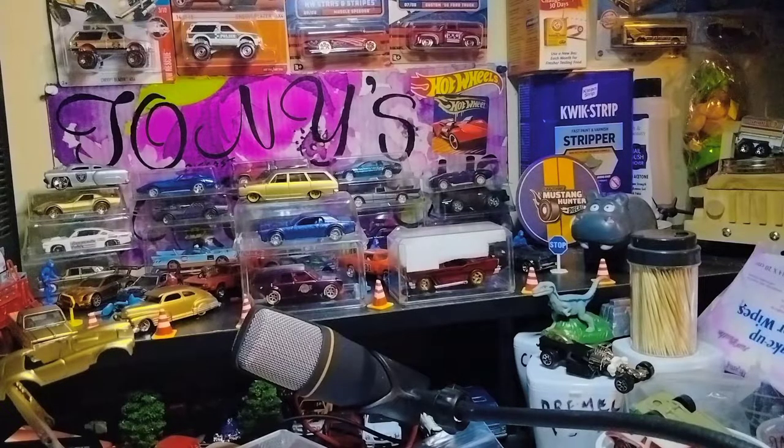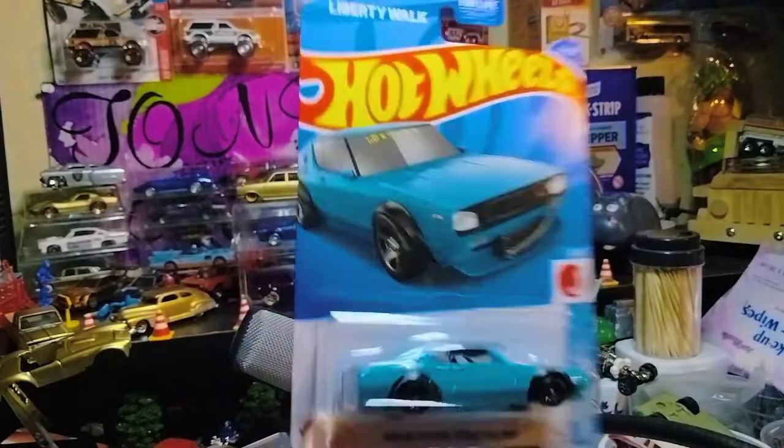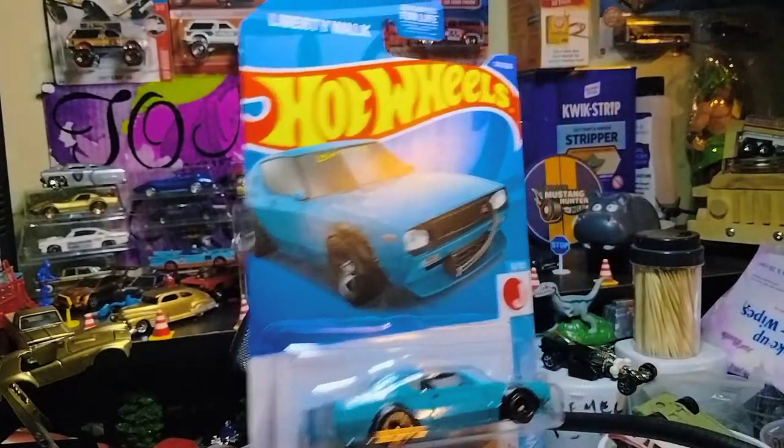And this Haku too, man — I found another Haku, this one the baby blue or teal blue. Definitely love these Skylines, man.